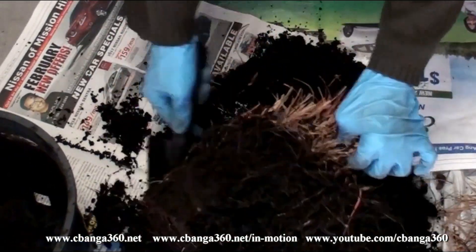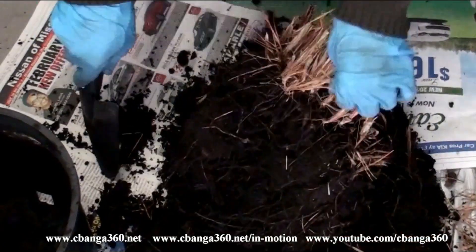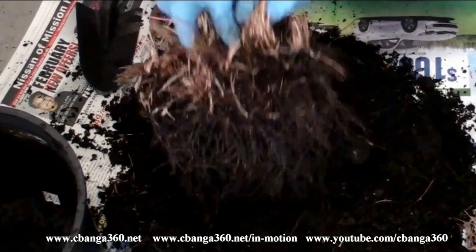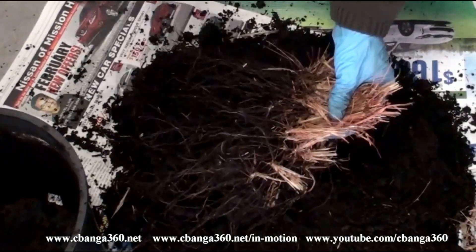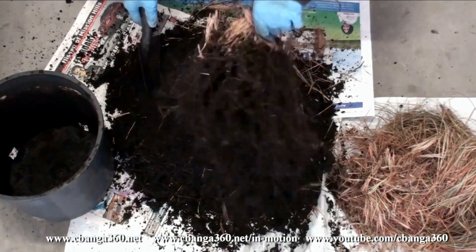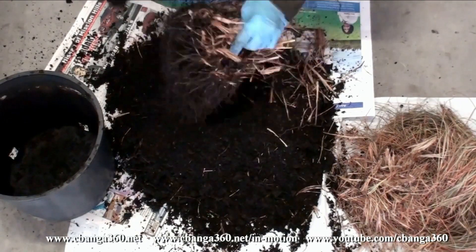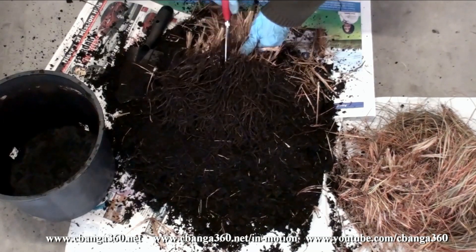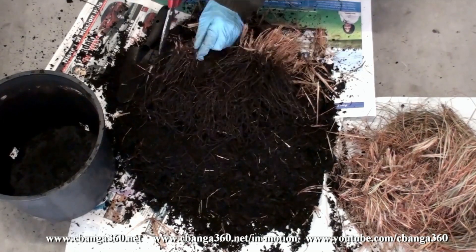Now I am back to the same situation. I thought I could do it all over again and regrow the grass one more time — this will be the second time, if lucky enough. So here I will be checking out the plant, removing it from its pot, removing the soil, cleaning the roots, and checking if there is any sign I can salvage some and regrow the mondo grass one more time.